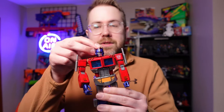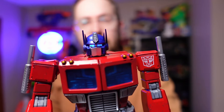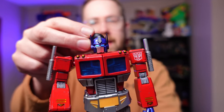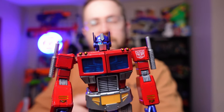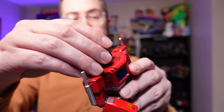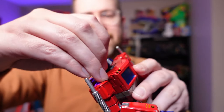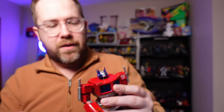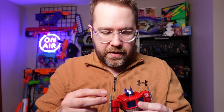Another fun little feature is that the eyes glow. To activate it, you need to put a magnet behind his head. There are a few different styles of the eyes glowing — I like the constant glow behind it, it just looks really good. His head does come off so you can see a button battery right there in his skull that you could replace.